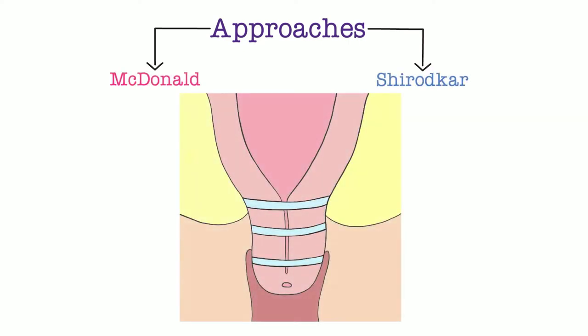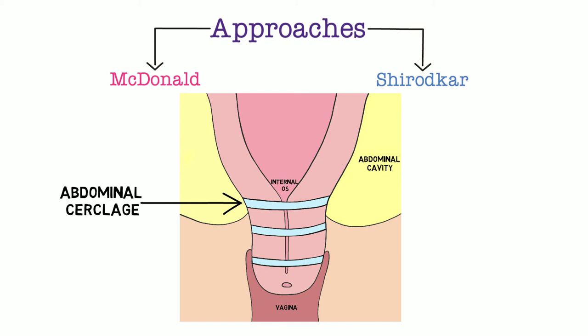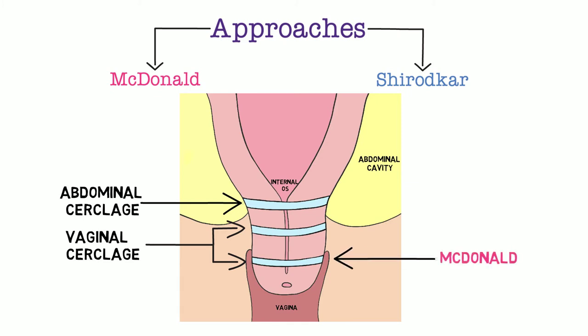The two techniques for vaginally placed cerclages are McDonald and Shirodkar. This picture helps us discuss these two techniques. The abdominal cerclage is placed at the level of the internal os via the abdominal cavity. The McDonald cerclage is placed as anteriorly as possible on the exposed cervix in the vagina. The Shirodkar cerclage requires further dissection and is therefore placed closer to the internal os.